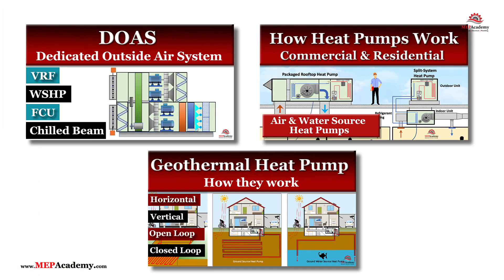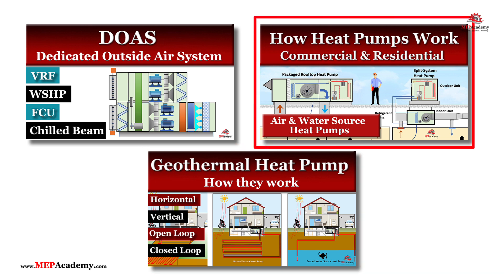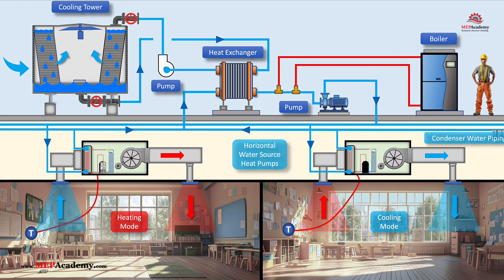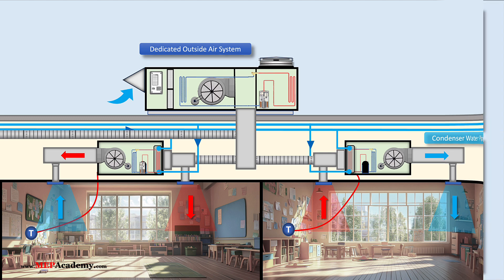Water source heat pumps also work with other water sources such as lakes and streams. Water source heat pumps provide an efficient and flexible solution for modern HVAC needs, especially in buildings with diverse heating and cooling requirements. By leveraging a balanced water loop supplemented with a fluid cooler and boiler, these systems optimize energy use across different zones. When integrated with a dedicated outside air system and managed by robust control strategies, water source heat pump systems deliver exceptional performance while meeting energy efficiency and ventilation standards.